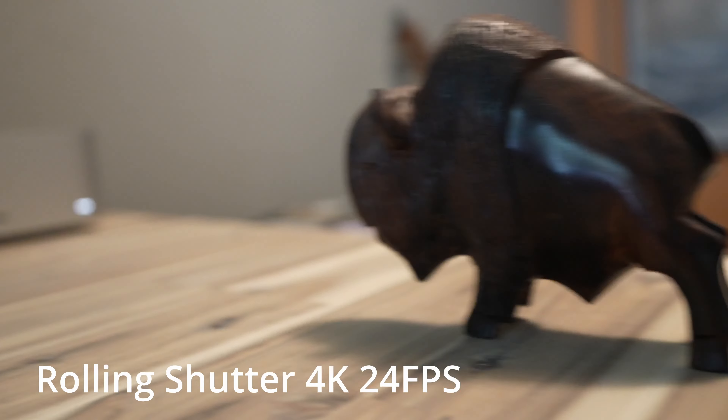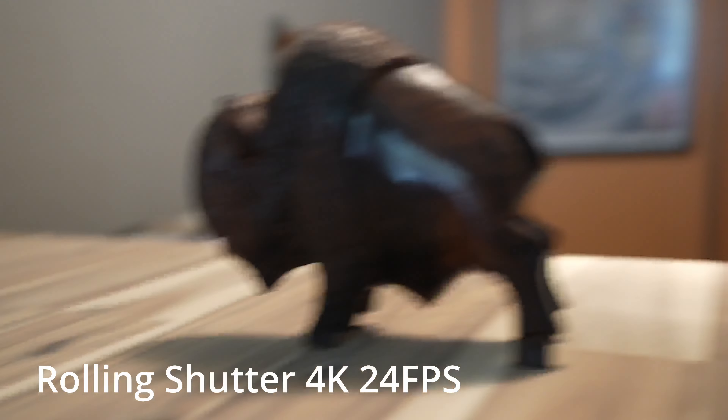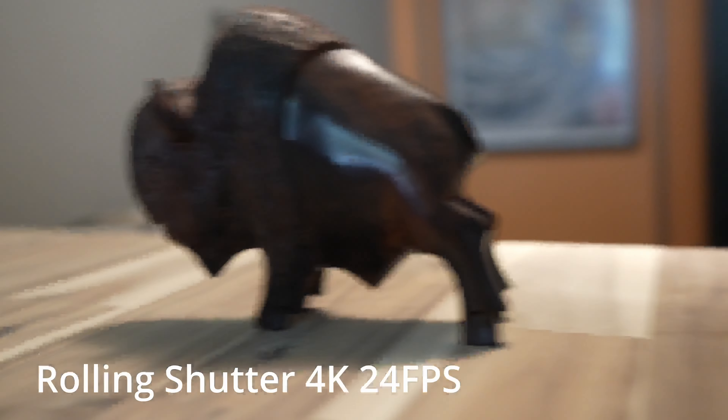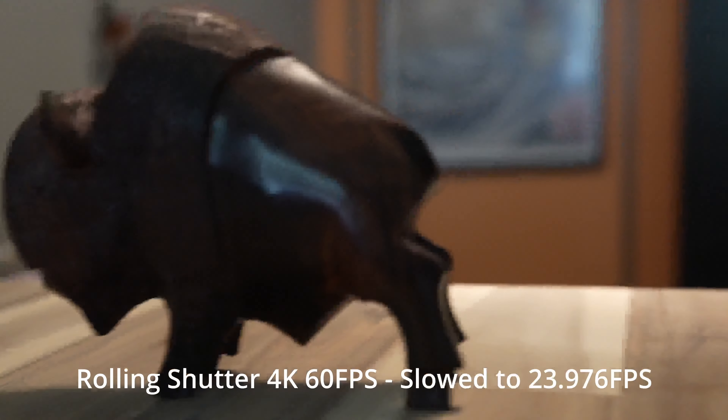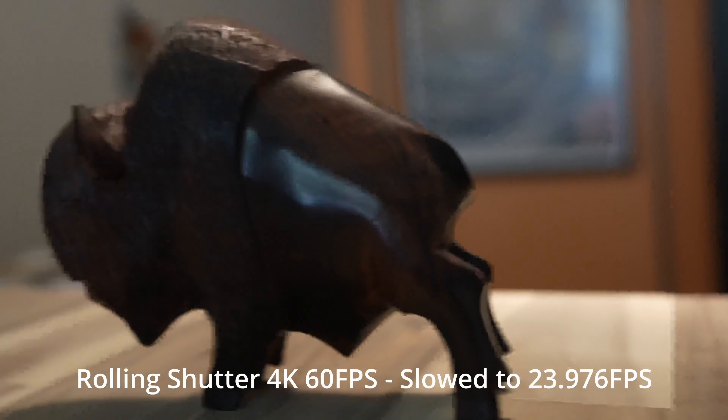One thing that's not so great about this camera is the rolling shutter. There's no real way to fix that other than avoiding huge panning movements. It's definitely more noticeable at 4K 60. The rolling shutter is probably the biggest downside of the video specs in this camera, but obviously if you're on a tripod it's fine.